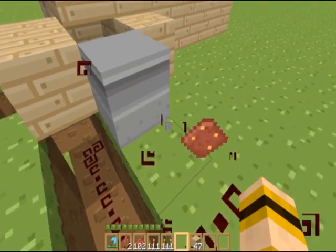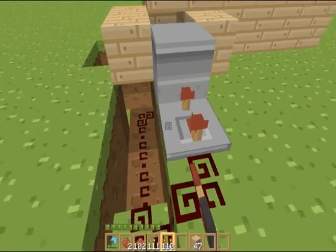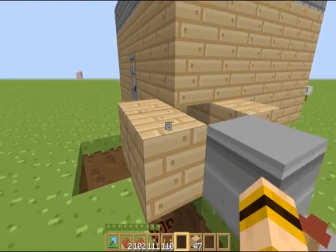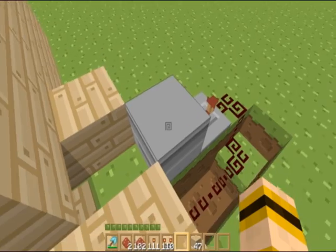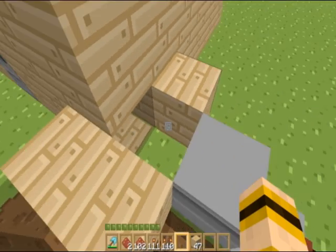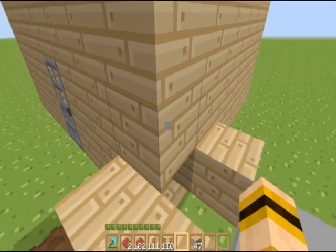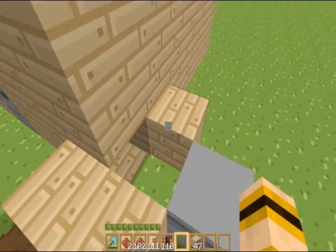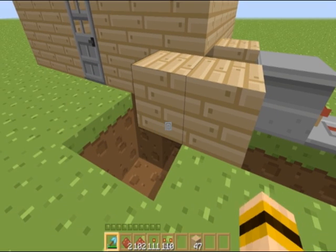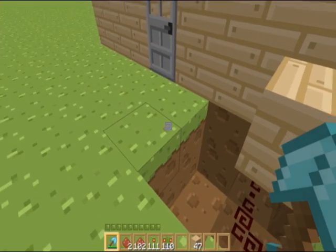You're going to want to replace this with a repeater on the third setting. Now that we got that, what'll happen is when the dispenser shoots something onto the pressure plate, you'll be able to pick it up from the other side and it'll shoot another one on there. Now there is kind of a glitch, but we'll fix that in a minute.